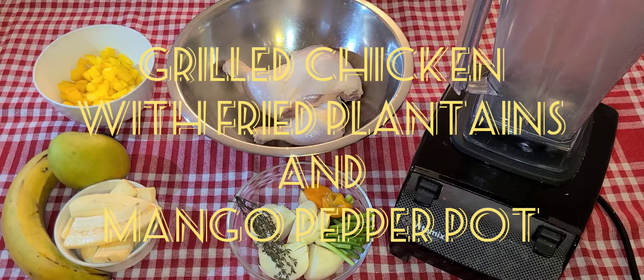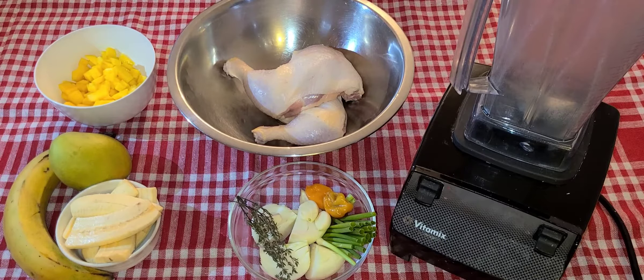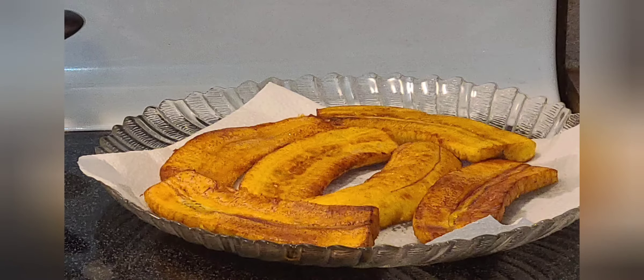Hello everyone, welcome back to Shaven's Omifufa TV. Today's presentation will be grilled chicken with mango pepper pot and fried plantains. Please remember to like, subscribe, and share, and also hit that notification bell for more videos to come.